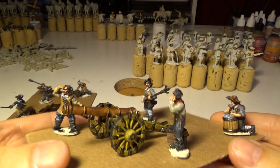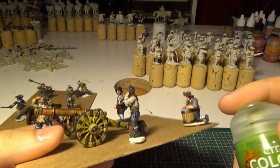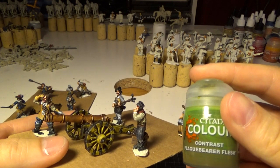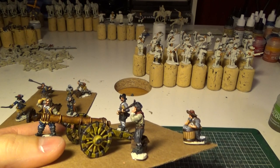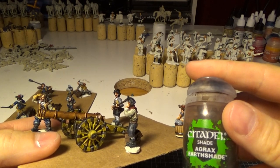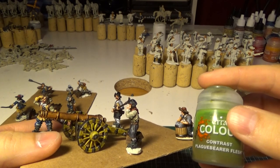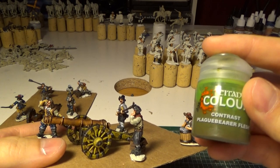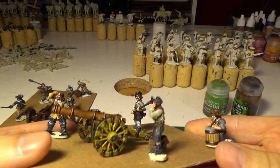Anyone interested how I did the cannon? I base-coated the cannon white, then I used contrast paint Plague Bearer Flesh — one layer. Then I used Agrax Earthshade — one layer. And then another layer of Plague Bearer Flesh. And then I gave up on this cannon.